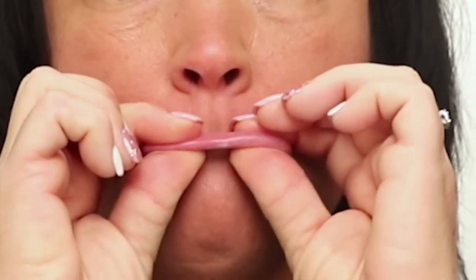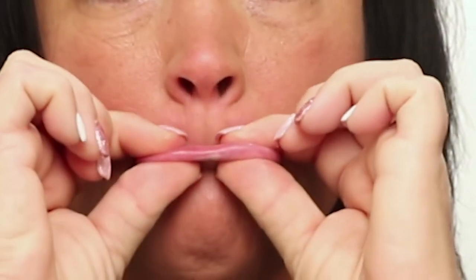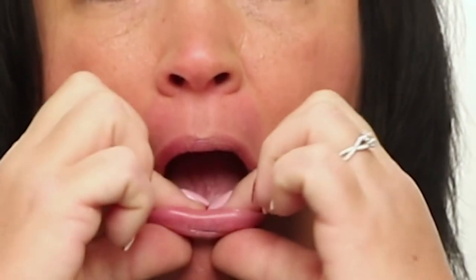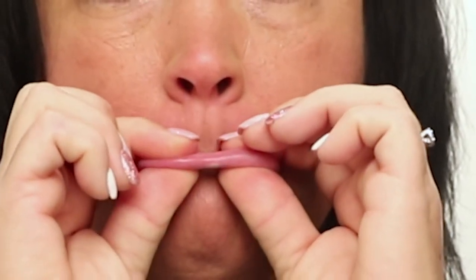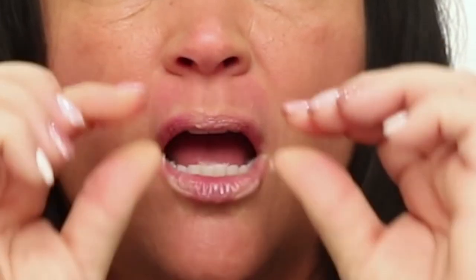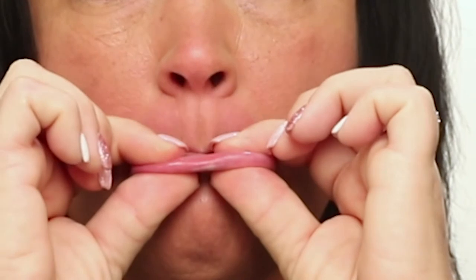Next up is the lower lip stretch. Pull your lower lip up with your fingers and hold the stretch to a count of 20. You should feel the resistance in your lip when completing the exercise correctly. Wiggle your nose for a better stretch. Do this 5 times, 3 times a day.